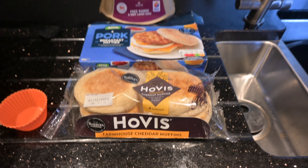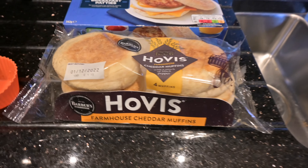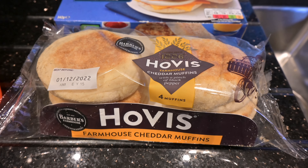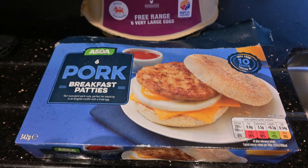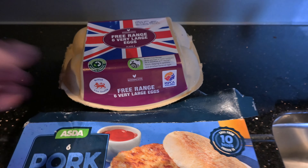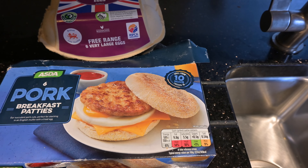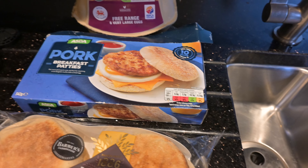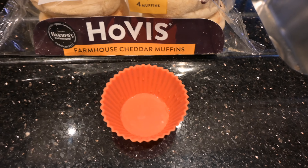A quick video - I'm going to make a sausage and egg McMuffin, a bit like what you get in McDonald's. I've got these cheddar muffins, so you can put the cheese in it, but I'm not going to today. I've got these Asda pork breakfast patties which look like the McDonald's type. I've got one egg - unfortunately I don't have the ring to make the big egg, so it's going to be a bit Heath Robinson. I've ordered a silicone one from Amazon for the airfryer, but today I'm just going to put the egg in this silicone bun case.